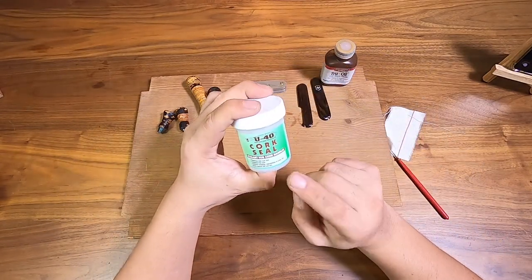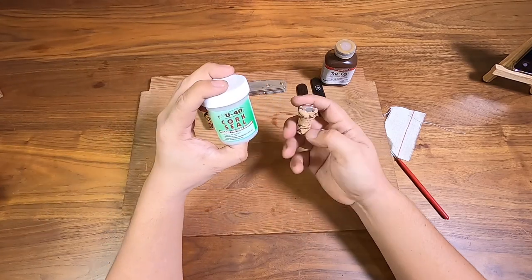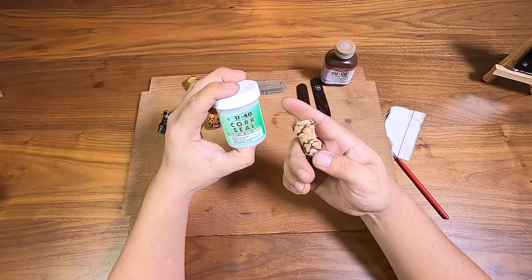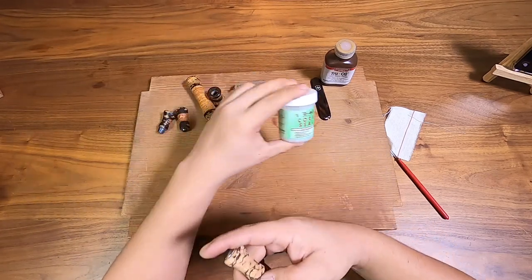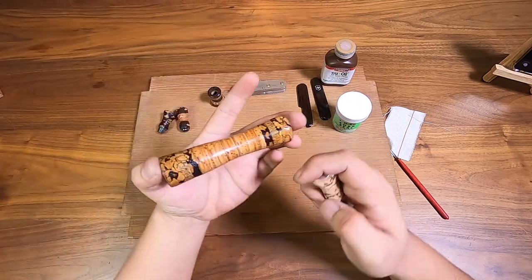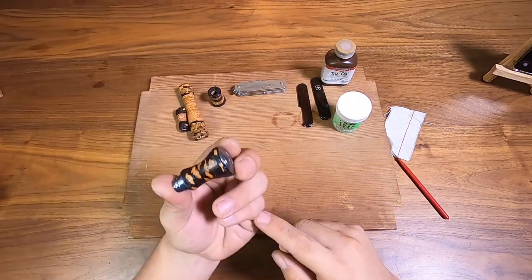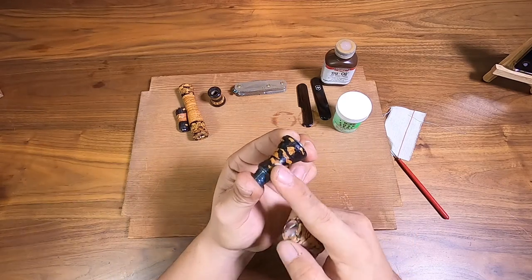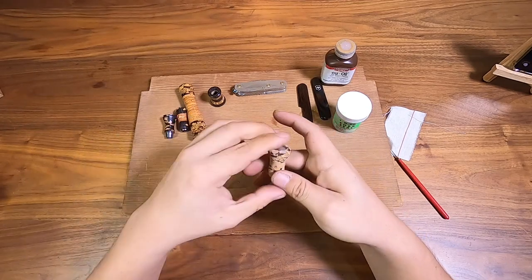Once I glue this, I'm going to finish it off with either some U40 cork seal — this is just your generic cork seal you'll find anywhere. This would give me a look kind of like this, but I want an amberish kind of look. This one dries kind of clear. I want a glossy finish such as on this handle — it's kind of smooth and glossy like these knobs but still grippy.